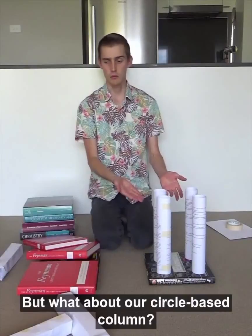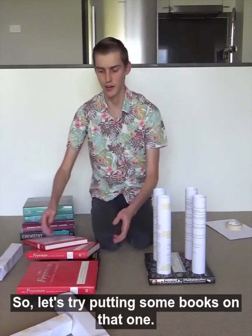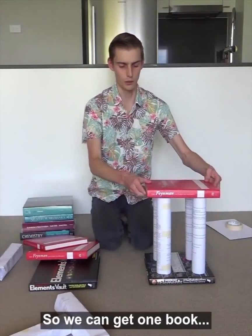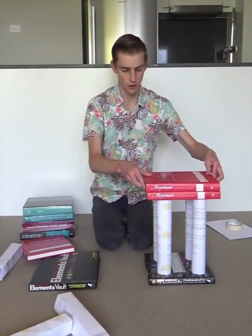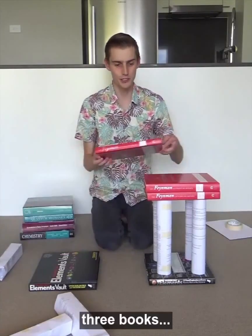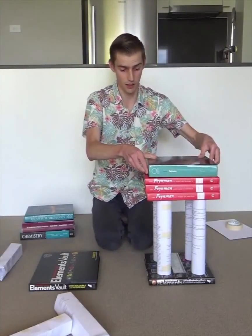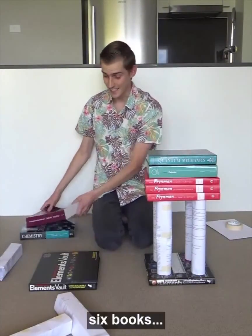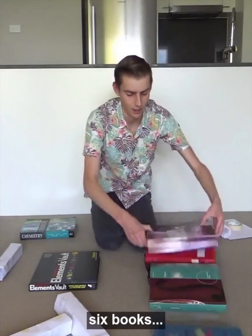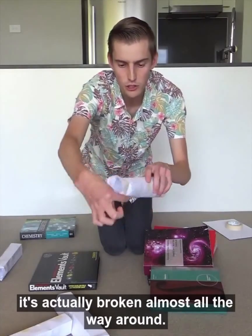But what about our circle-based column? Because circle-based columns don't have any corners. So let's try putting some books on that one. So we can get one book, two books, three books, four books, five books, six books. So we managed to get almost six books on top of our circle-based column. And if you have a look at the column, it's actually broken almost all the way around. And this is because the weight was spread much more evenly amongst the column.